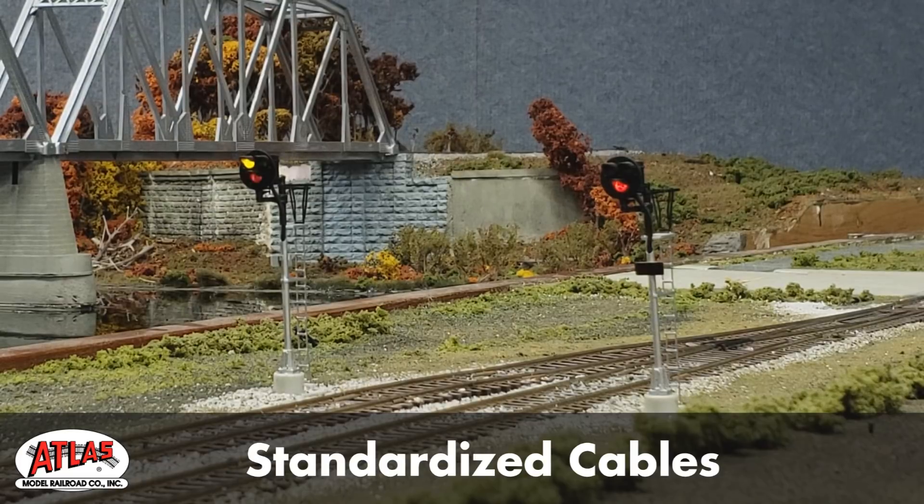Dual head and single head block signals, and the mighty triple track signal bridge. Additionally, the boards work with our O scale signals, type G, and Pennsylvania Railroad position light.